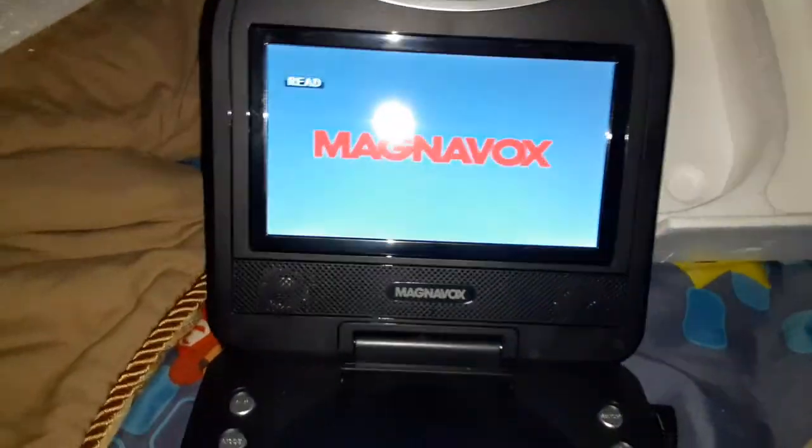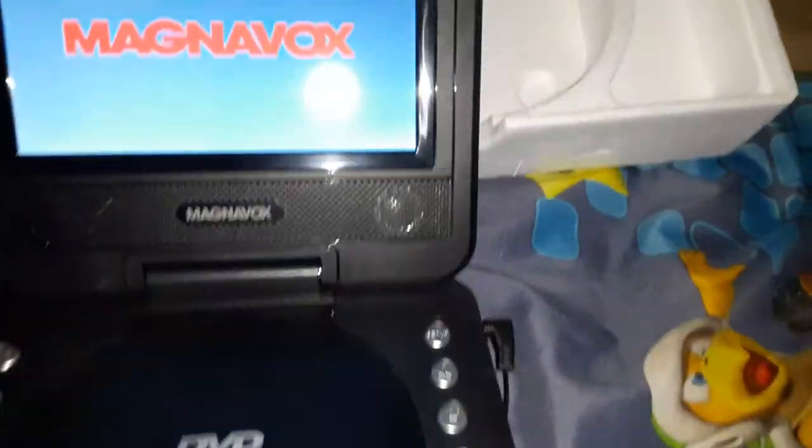There we go. See that light right there? That means it's plugged in. So we're going to be turning it on. And it has a cool reading screen right there.